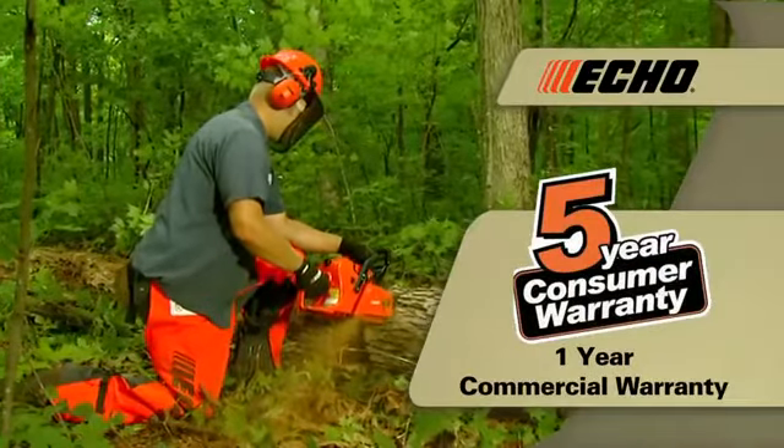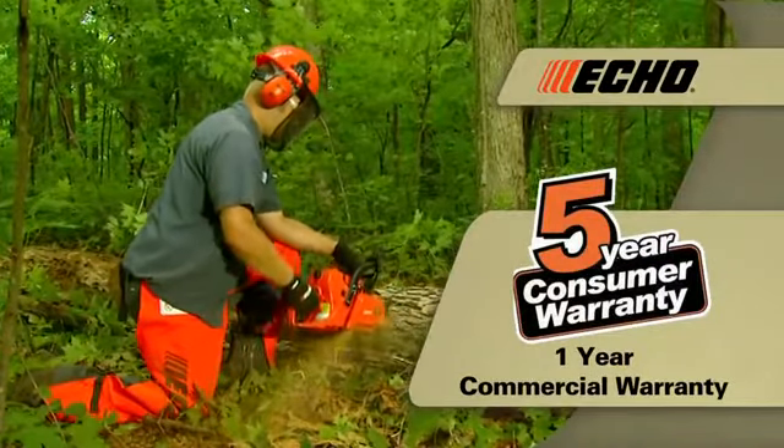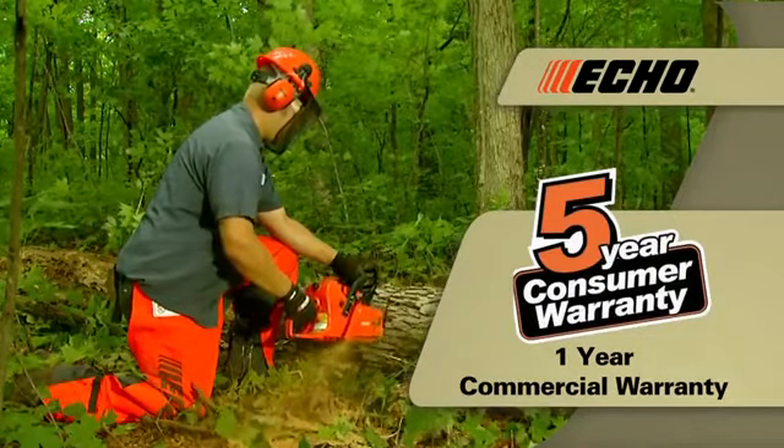Every Echo Chainsaw is backed with a 5-year consumer and 1-year commercial warranty, plus a lifetime warranty on the ignition module.